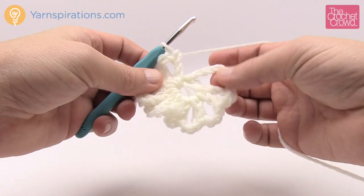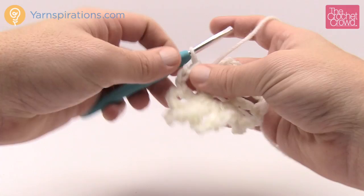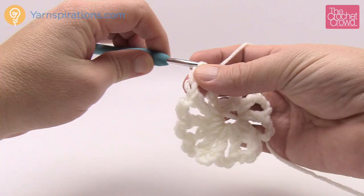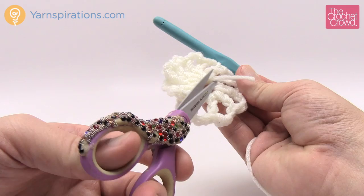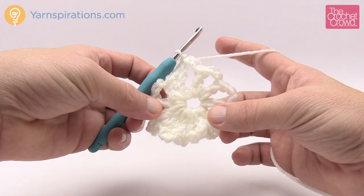Coming back around, you should have 12 posts — count them: 1, 2, 3, 4, 5, 6, 7, 8, 9, 10, 11, and 12. You cannot join directly to the first one; you must chain three first, then join to the third chain up — 1, 2, and 3 — with a slip stitch. That concludes round one. Take the straggler tail in the center, cut it since we've buried it, and no strings will distract you. Let's move on to round two.